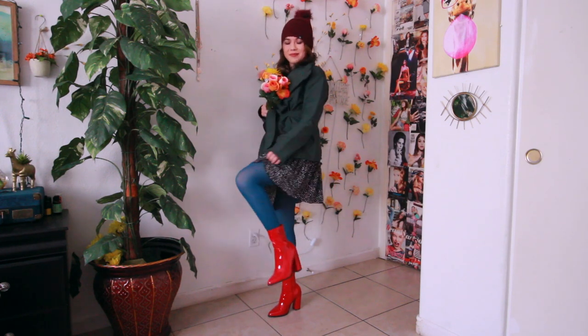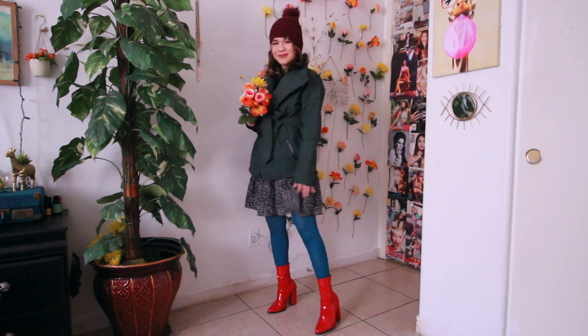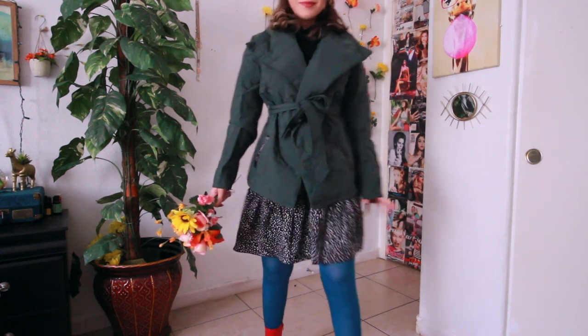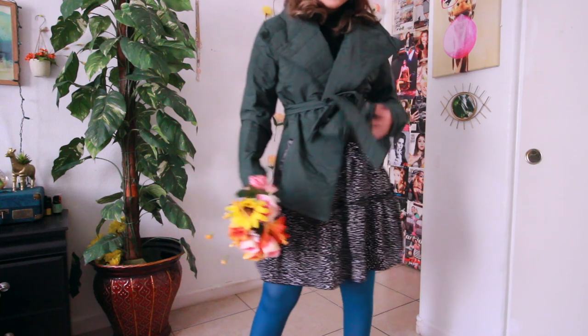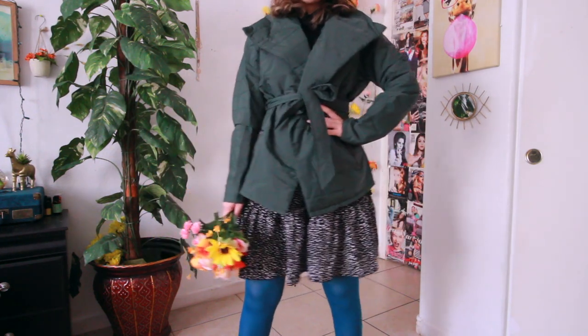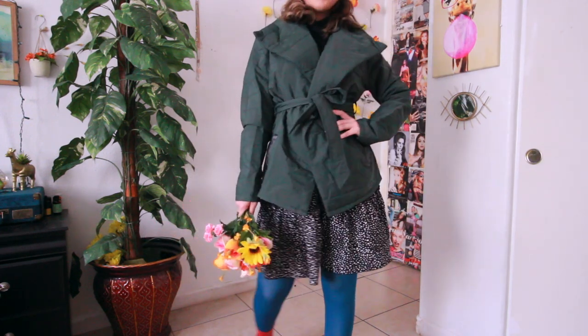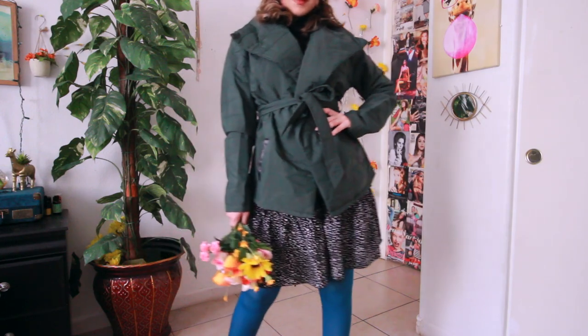For the skirt, I'm wearing one I got from Shein — hers has bigger polka dots but I thought I would wear this type of polka dot pattern more than the bigger ones. The jacket is also from Shein, and underneath that I just wore a plain black long sleeve.